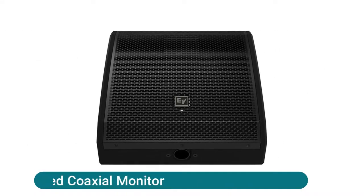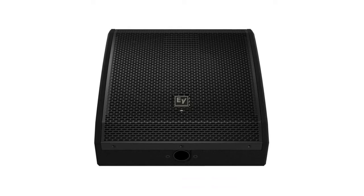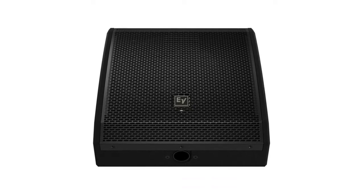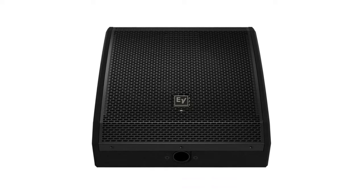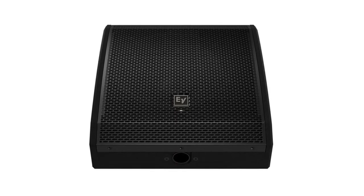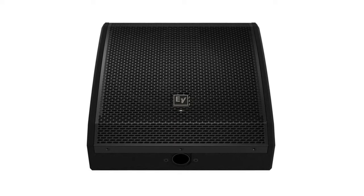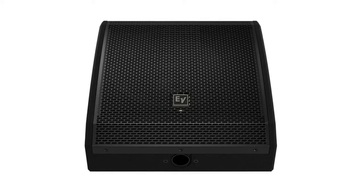Electro-Voice powered coaxial monitor: a dedicated portable loudspeaker system designed to provide musicians, DJs, and audio engineers convenient and powerful monitoring and playback functionality. With a solid, consistent 90-degree by 90-degree coverage pattern in a 12-inch, 1.75-inch coaxial driver.